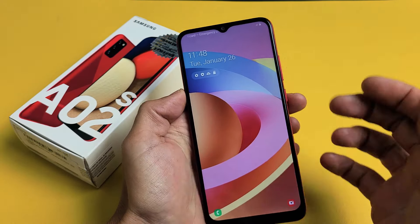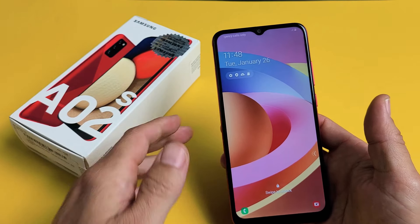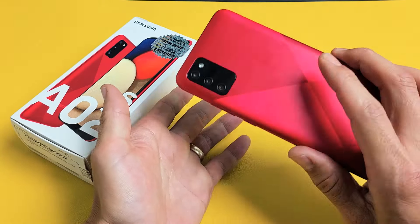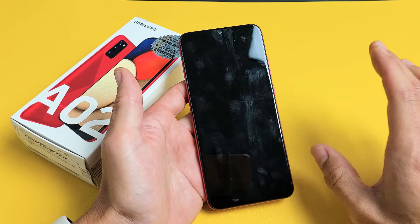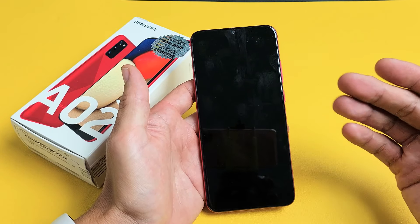This here is actually fixed, but let's pretend I have a black screen here. I'm going to give you guys a bunch of easy steps without taking this apart or anything that you can do right now. And by the end of this video, at least 75% of you guys should be up and running.